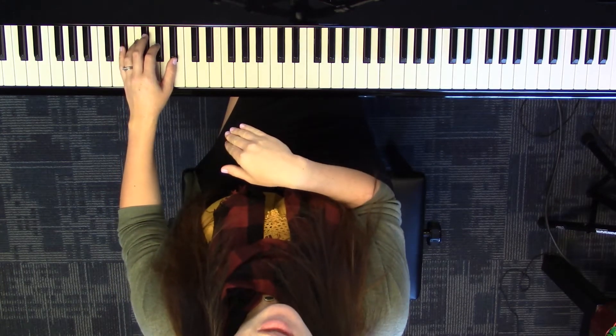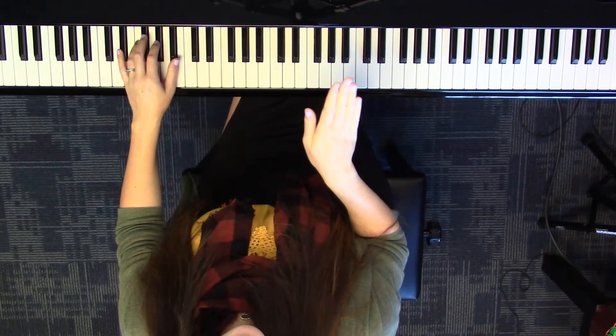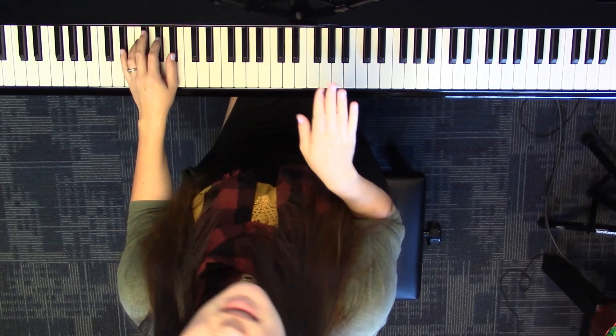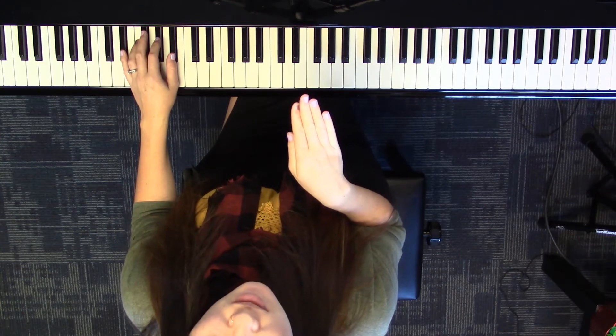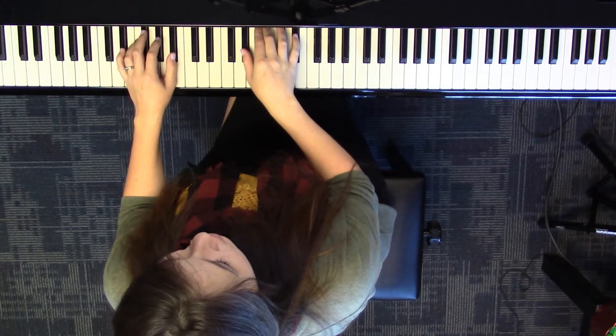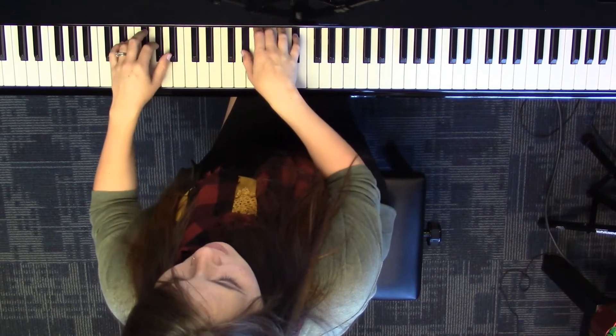The same thing as earlier — every time we play together, we're going to pedal. Get your foot ready to pedal. This time you can let your foot rest on the pedal so that it's ready, because we're in the middle of the piece now. Add the pedal on each together.